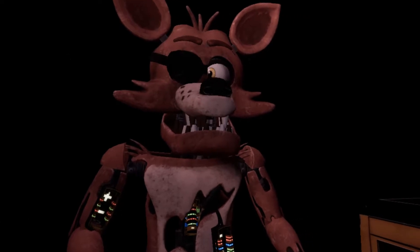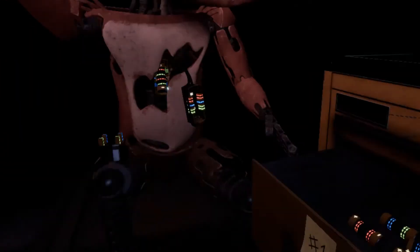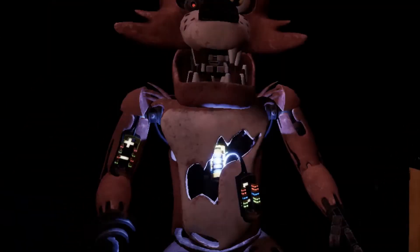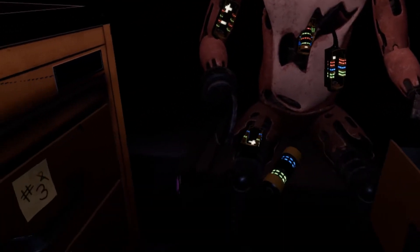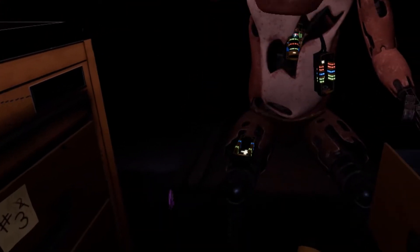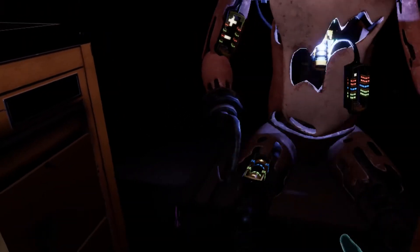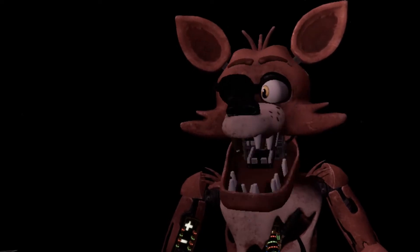Retrieve the fuse from drawer number one that matches Foxy's leg receptacle. To avoid bodily harm, wait for Foxy's legs to stop moving before inserting the control fuse. Good job. Foxy has regained control of his legs.